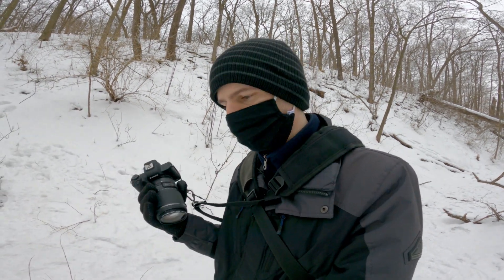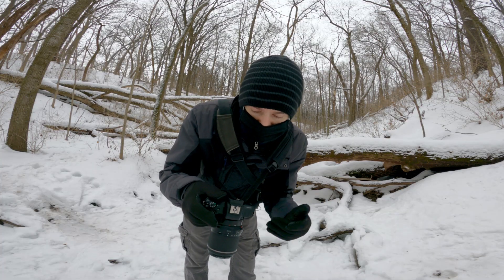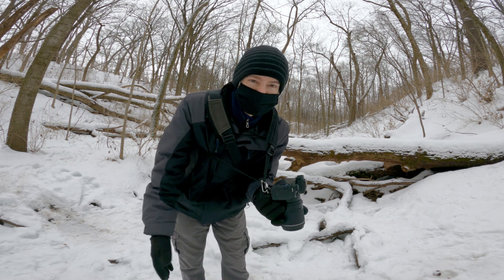I really do like the added range something like this gives you, but there are always drawbacks as I say every video with this lens. I do not have my glasses on so I disabled the viewfinder. A little more difficult to use with a lens like this, but it's good enough on the screen.